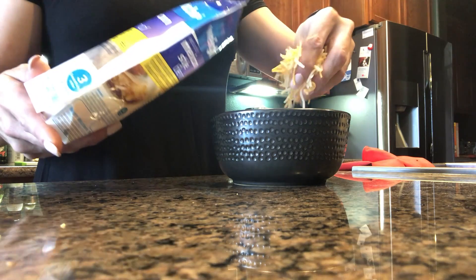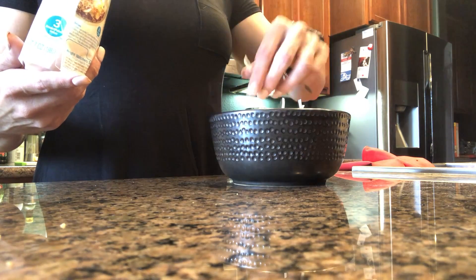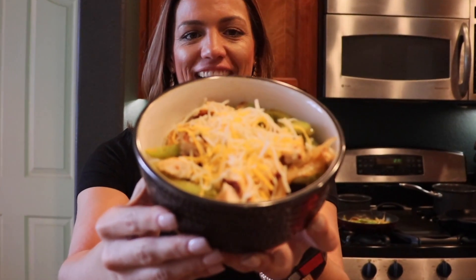Now for all the fun stuff. I have reduced fat Mexican blend cheese. I'm just going to take a little handful and put it right on top. I probably should weigh it out, but my scale broke recently. I've been using this cheese quite a bit on my eggs, so I have a good idea of what a serving size is — basically half to two thirds of a serving. So I just take a big pinch of the cheese.